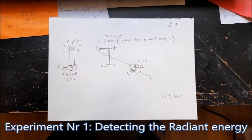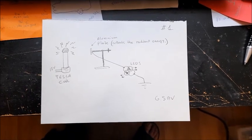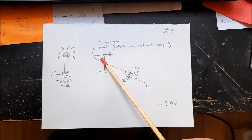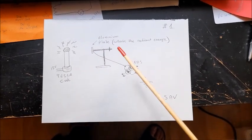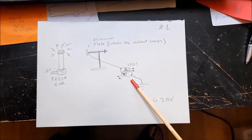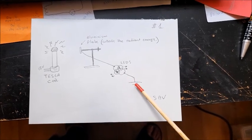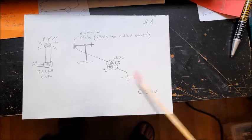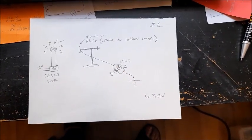In order to see how the radiant energy from the Tesla coil acts, I'm presenting this setup. An aluminium plate, right here, placed far from the Tesla coil, and is connected with two LEDs, right here, in opposite directions, as you can see. The other side of the LEDs is connected directly to the ground. It's very simple, and this whole setup acts as a resonant energy detector.